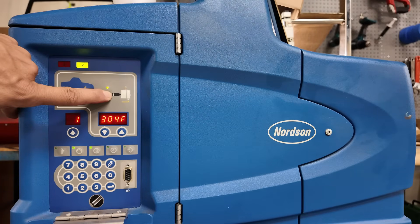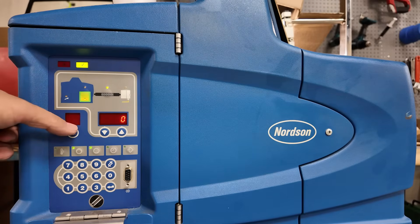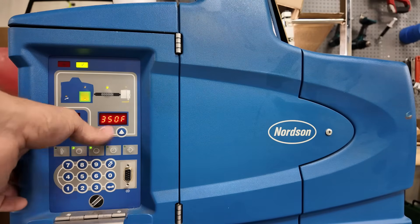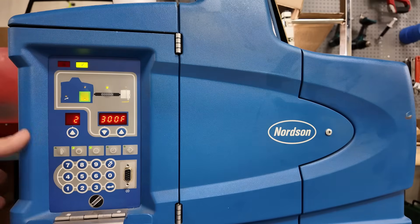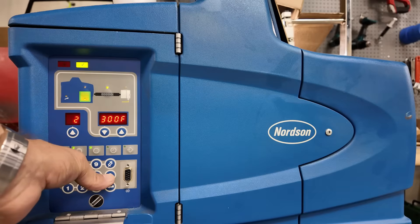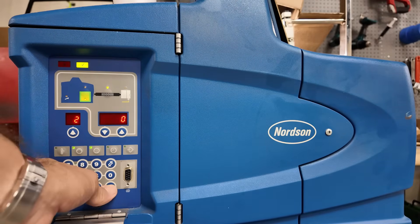If you have multiple hoses or multiple guns, hold this button until it begins to flash. Then you can turn on your second, third, fourth, fifth, or sixth hose by hitting the up arrow one time and then setting your temperature to your desired set point. On this machine, there's no hose two plugged in, so we'll just hit this button to return to zero and hit enter.